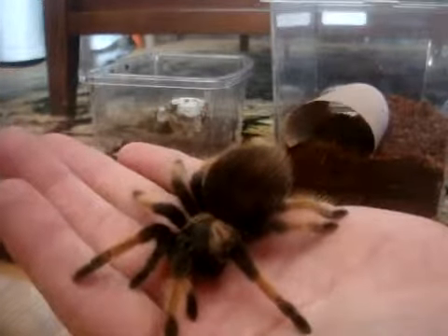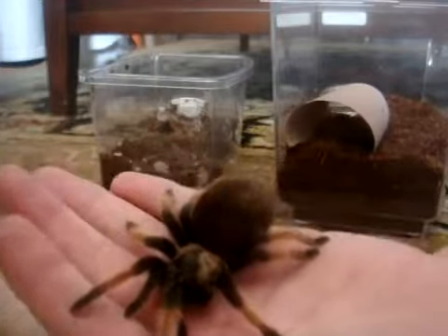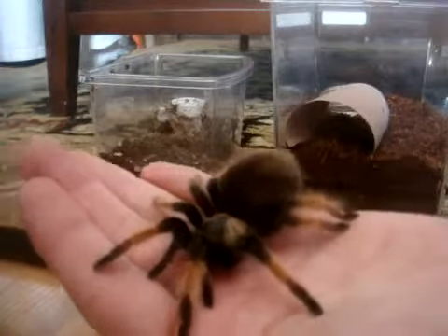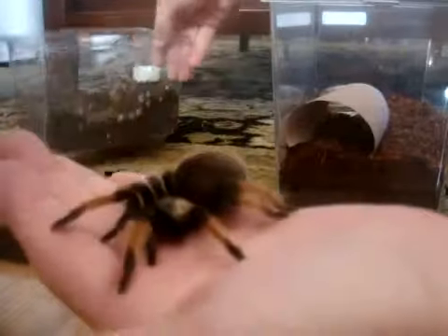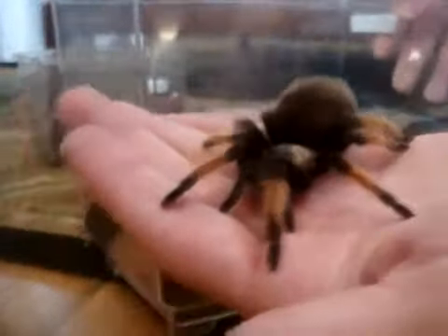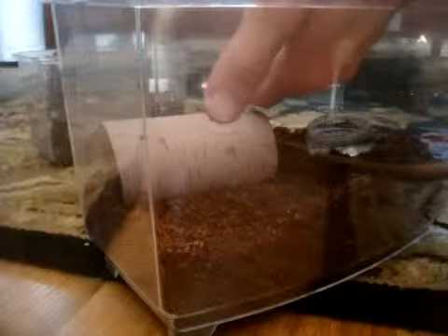It's just chilling on my hand. Pretty cool. So now I'm going to go and put her back into the enclosure. She must enjoy it.